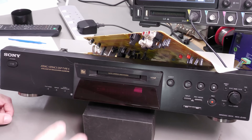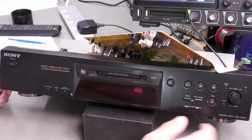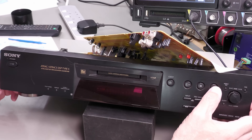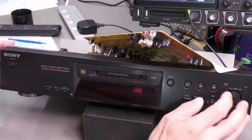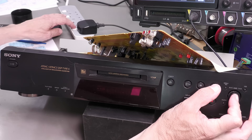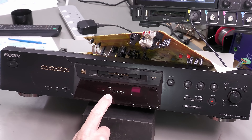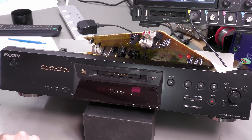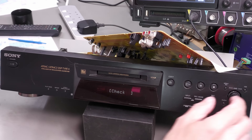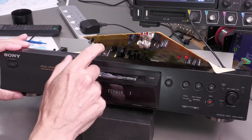Having a quick look through the service manual, there is actually a check mode — a test mode — that you can put this into. You hold down the rotary encoder and the stop button, then apply power. And yes, we've got something on the display now. We can cycle through a whole load of stuff in test mode.